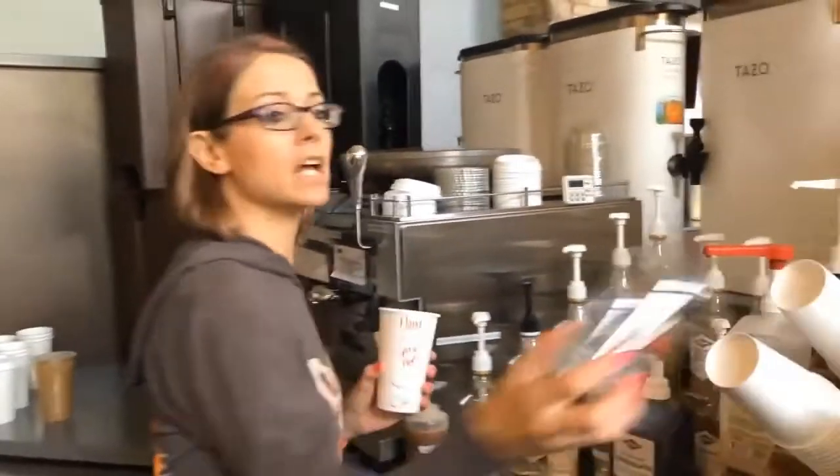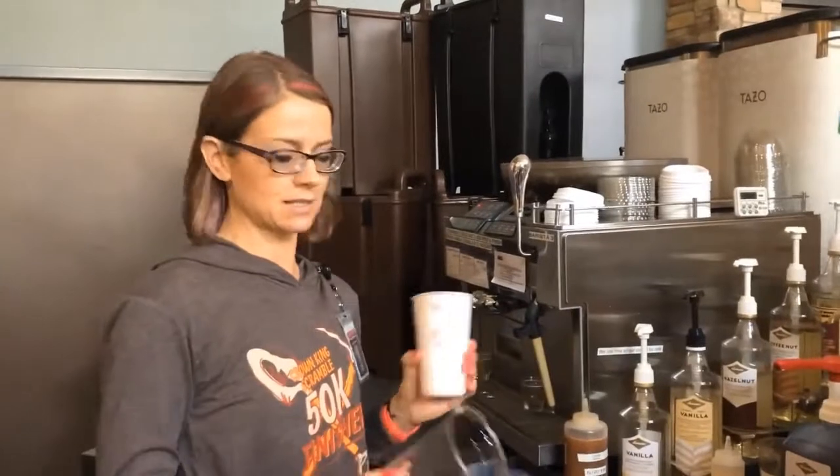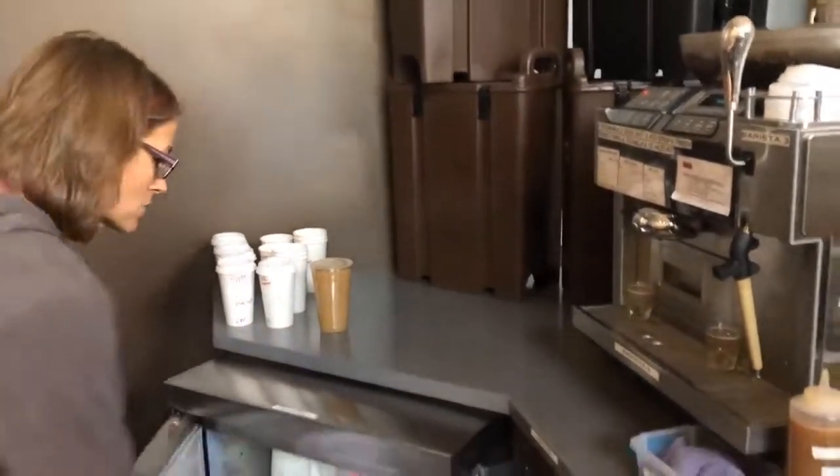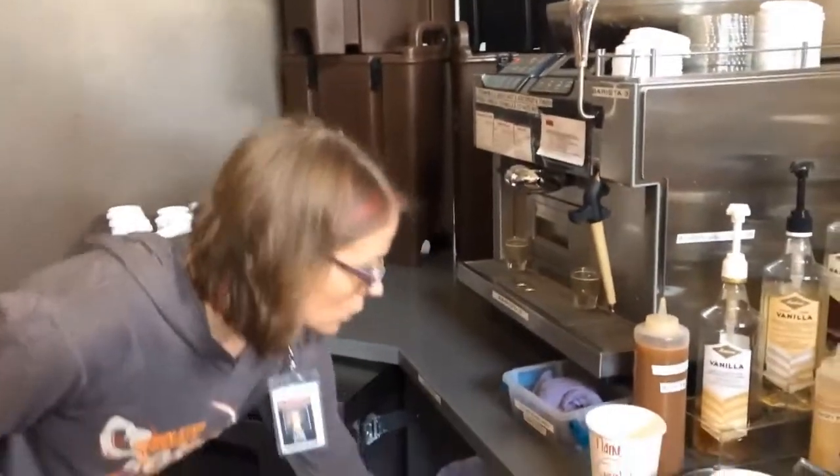If it was iced, we've done a video on how to do iced drinks — it's the same: you'd put the chai in, put the milk, put the ice, and stir it really good. But we're gonna stick with the steamed one because that's the hardest part — getting that milk steamed properly.